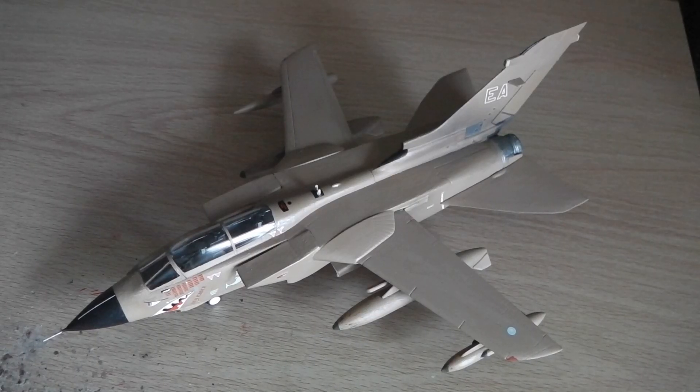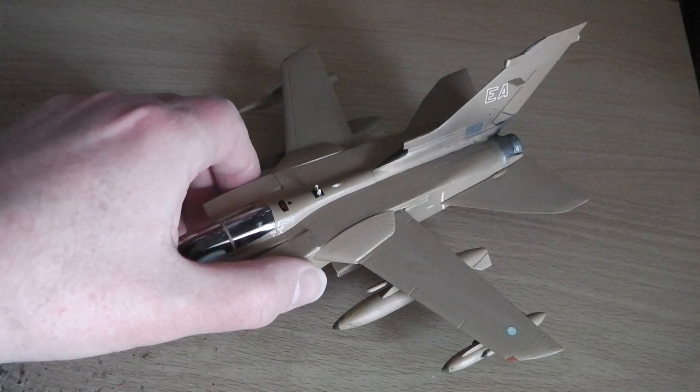Hello, here we are with the first model of the year, finished. It looks pinker than it is because in real life it's more of a sort of desert fake tan than desert pink or desert yellow. There we are, it's finished — my Tornado GR.1 from 1991-ish.